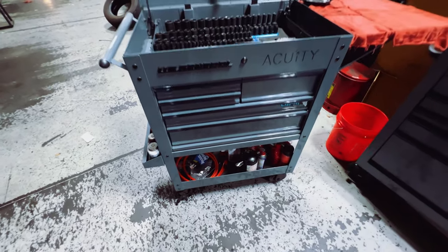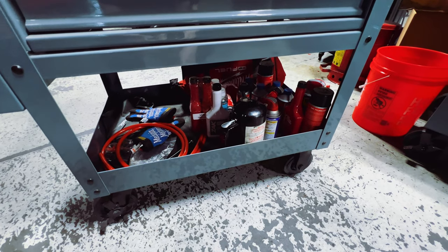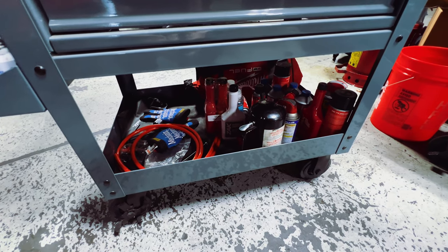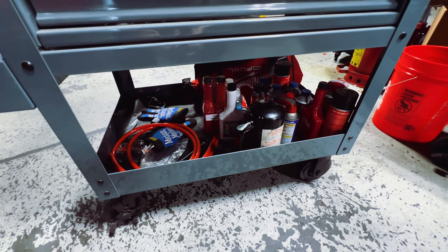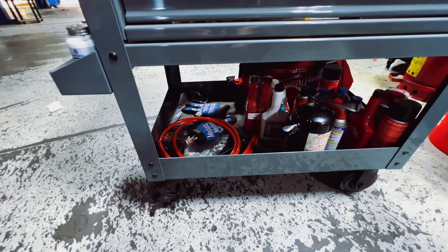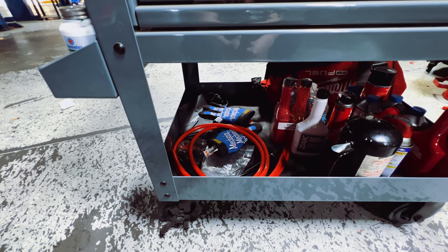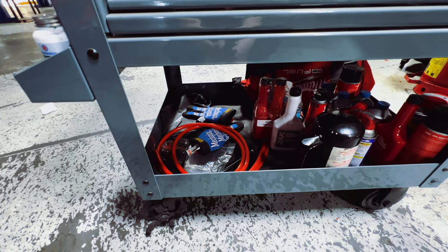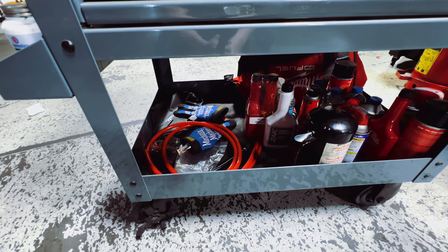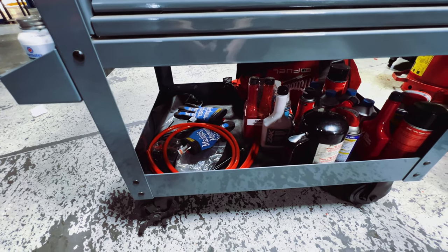That's pretty much it at the bottom — just some spare supplies collected working here, a little black bottle that's just a brake clean spray bottle, some mechanics gloves I hardly ever use but they're there if needed, and some transfer tubes for the transfer pump when transferring new fluid from the bottle to the transmission, depending on where the fill bolt is located.